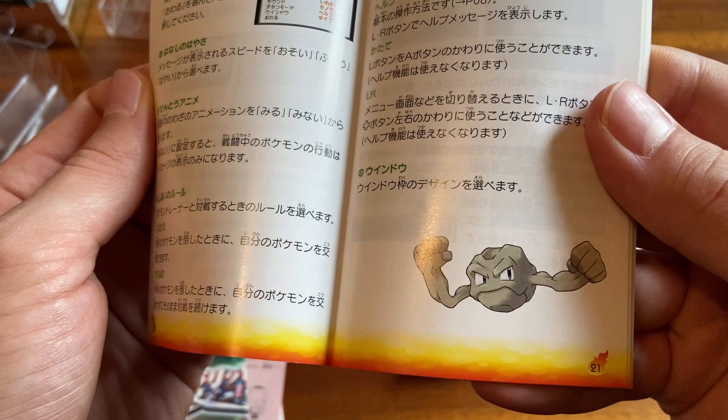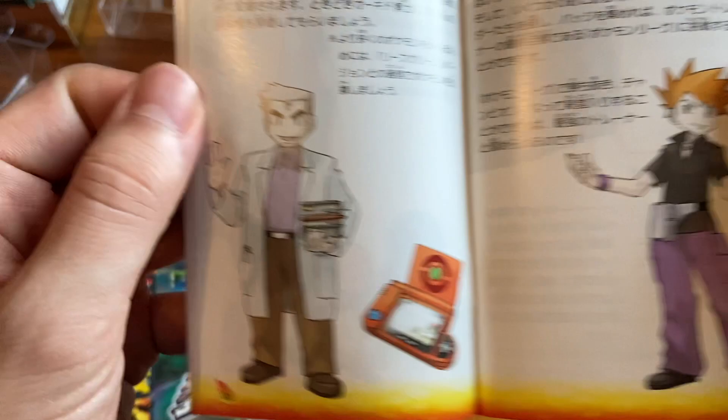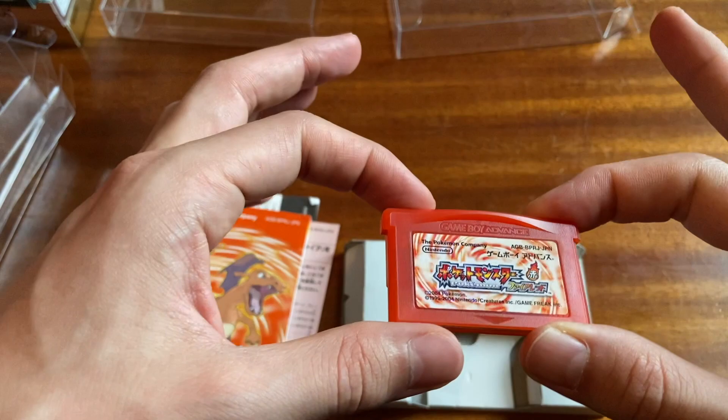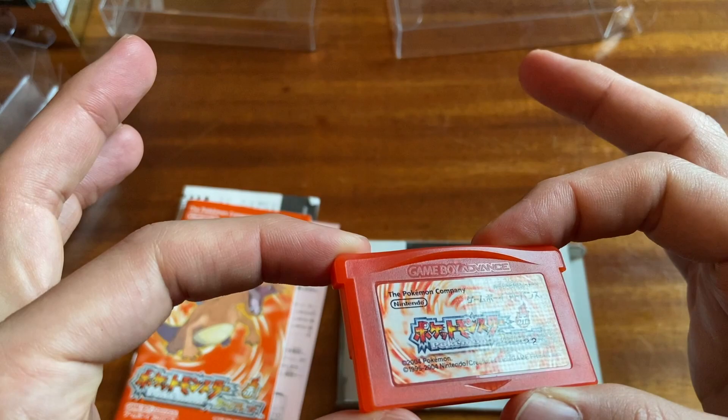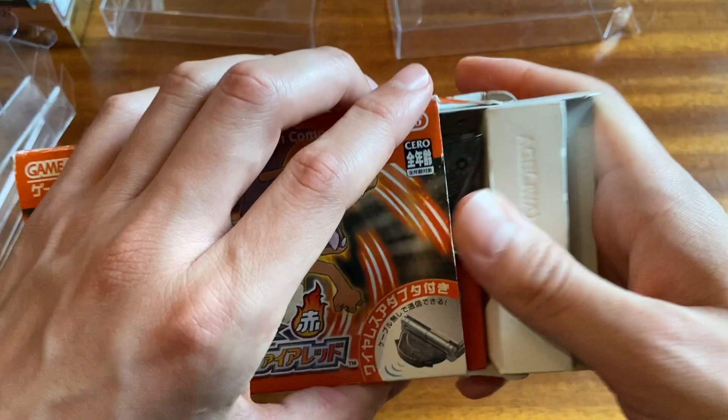I wish there was a bit more art in here, especially that original Ken Sugimori art. Then we got Gary Oak, Professor Oak — Okido Hakase. And look at this beautiful red cartridge. Then here we go again — the Game Boy Advance wireless link cable. Does the wireless link cable only work for Pokemon or does it work for all Game Boy Advance games that are capable of linking? I've never actually looked that up.